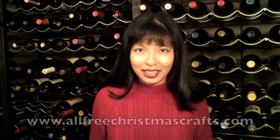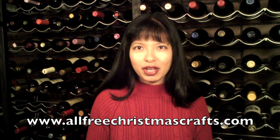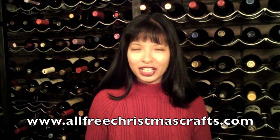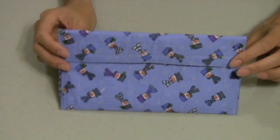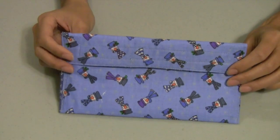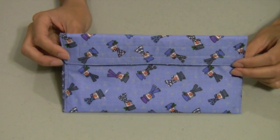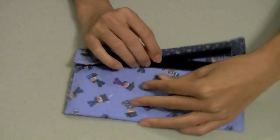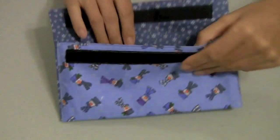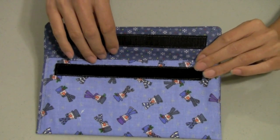Hi, my name is Caroline. I am pleased to present this video in partnership with www.allfreechristmascrafts.com. In this video, I'll show you how to make this little versatile purse. If you're a beginner sewer or you're looking for a really easy sewing project, I highly recommend this project. This is a great way to give money in a little purse — a creative way to give money over the holidays.